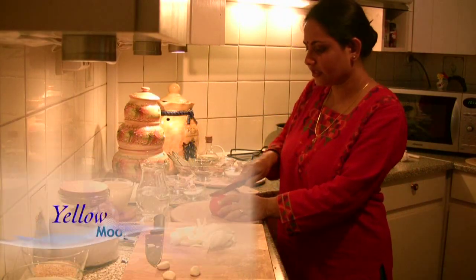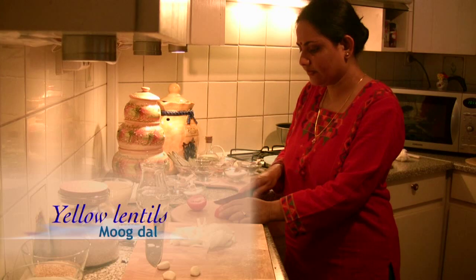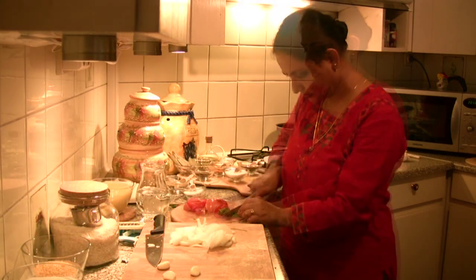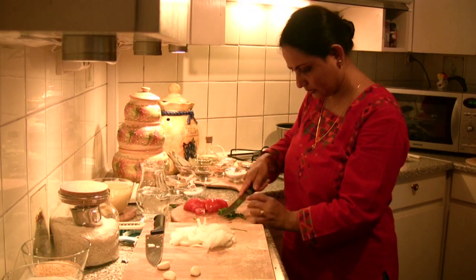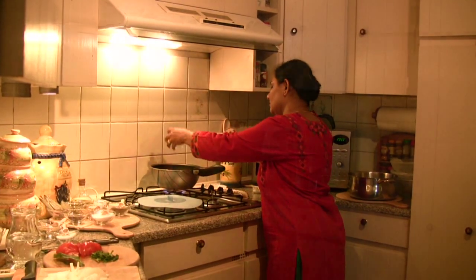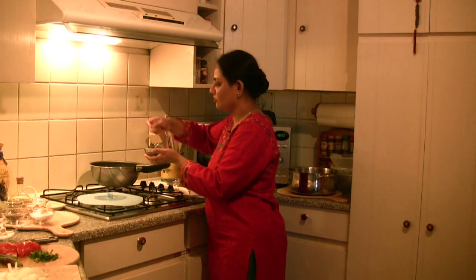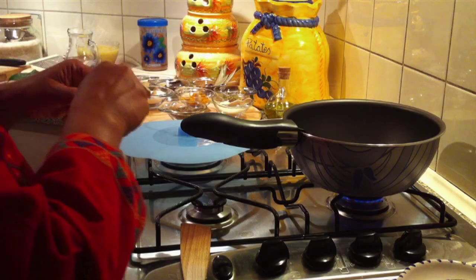We're making yellow lentils. We need some tomatoes and coriander. I put some peas in it, cumin seeds, and add the whole chilli, twisting off the end.